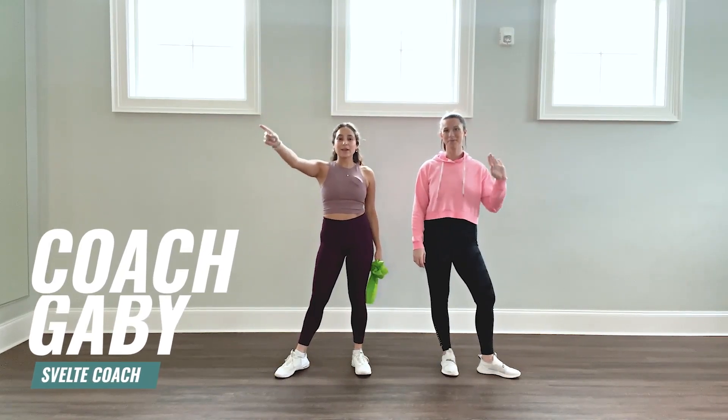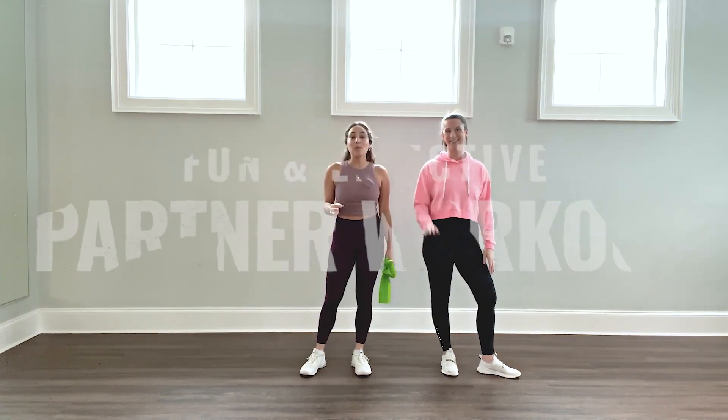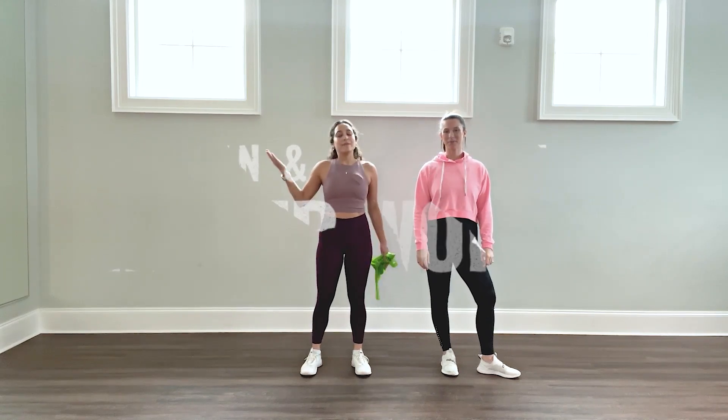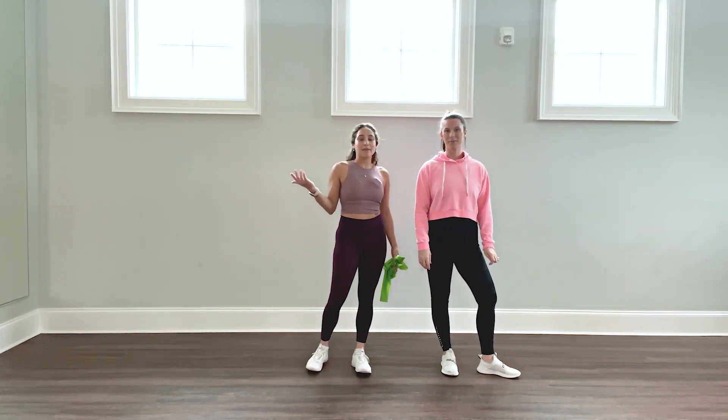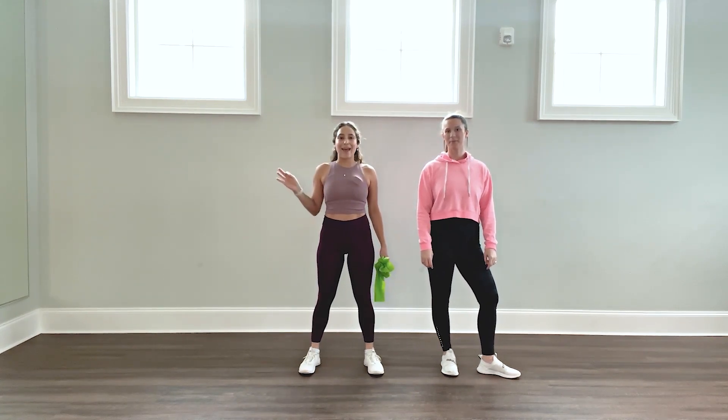What's up, everyone? Coach Gabby here, and today I have one of our amazing team members, Liz, to help me with a fun and effective partner workout. Valentine's Day is coming up, and this is a great way to stay accountable. So grab a friend, a buddy, a loved one, and let's get to it.